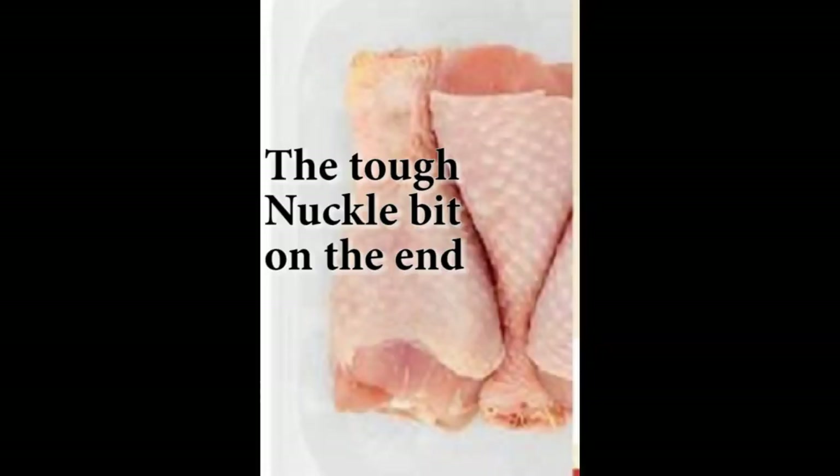With drumsticks, I always cut off the knuckly end. The reason I cut that part off with a chopper is because the knuckle bit got stuck in one of my dog's guts — they puked it up and couldn't digest it. Ever since then I cut it off and don't take any risks. I hardly give them drumsticks now; it's mostly thighs.